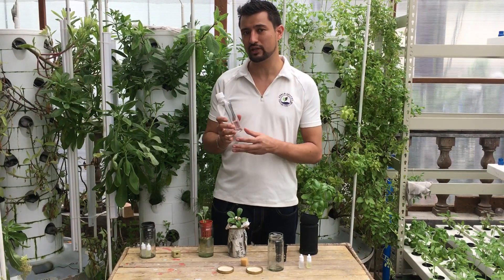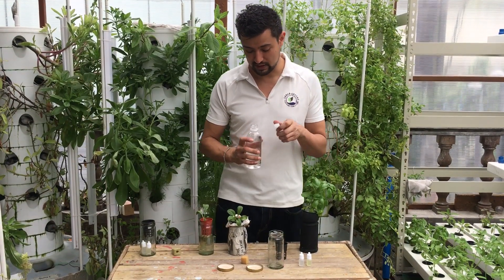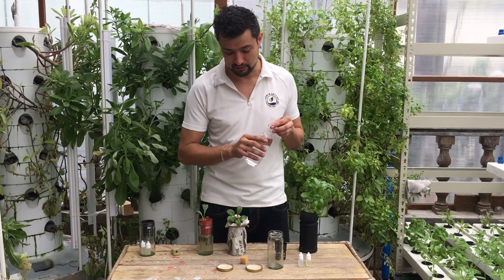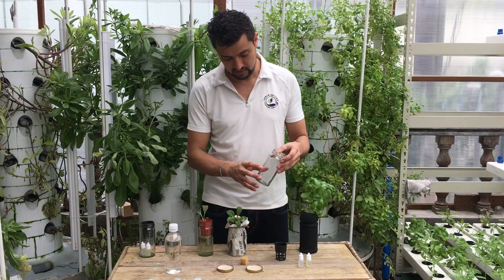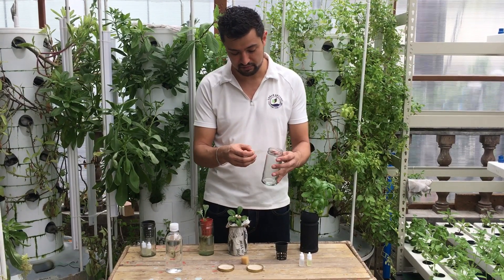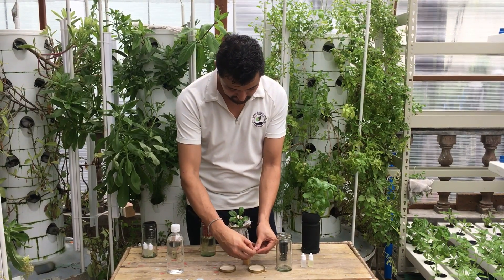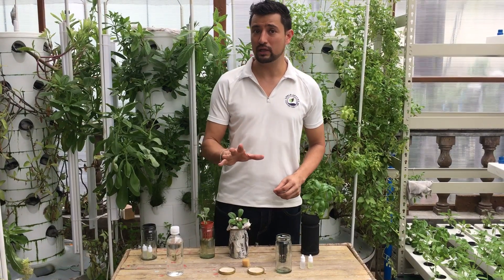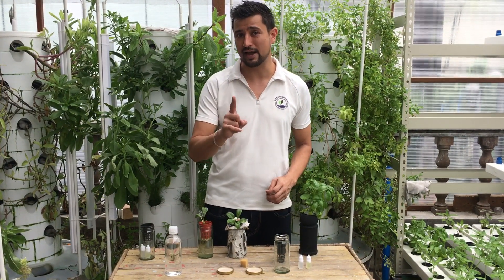Now, we have some mineral drinking water here. What we do is we just fill the top of the cap with a little bit of water. Now we take the three seeds that we got here and we'll put them in here. And we leave it in for half an hour. See you back in half an hour. Thank you.